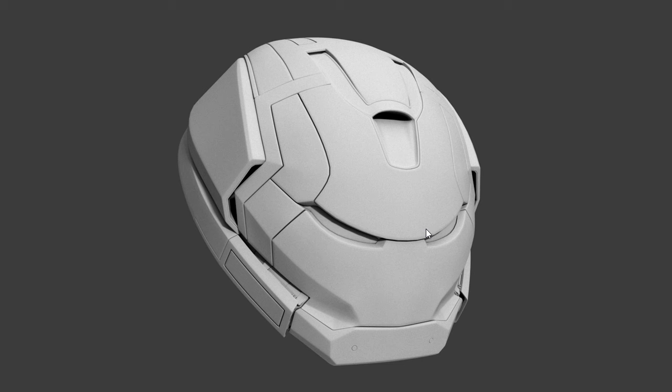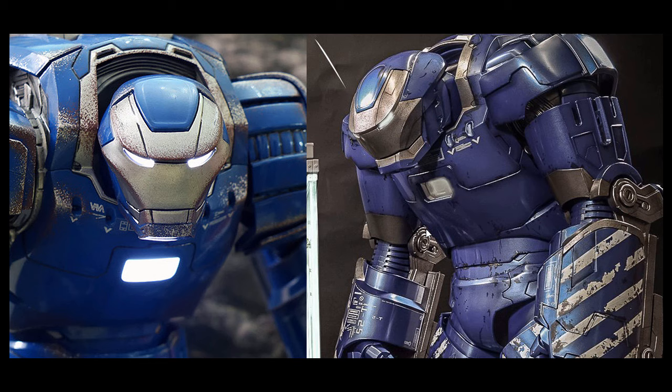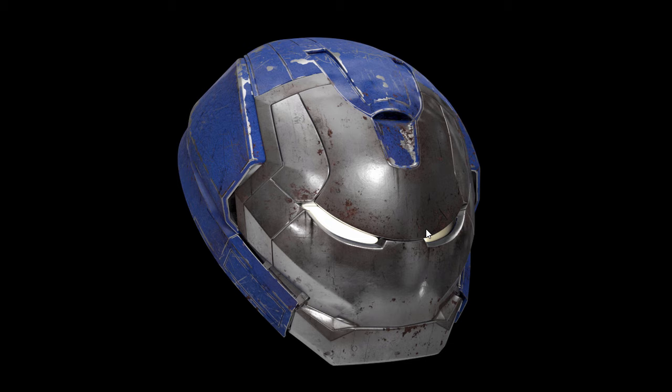This is what I'm starting with, along with some reference images. Rather than doing an identical Hulkbuster, I decided to do one of the other Iron Man characters — I think it was the third Iron Man film where he made a bunch of extra Iron Men with different colors and slightly different shapes. These are pictures from a toy of the model, and this video is going to show how I went about producing this.